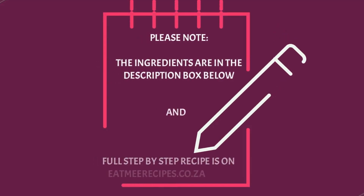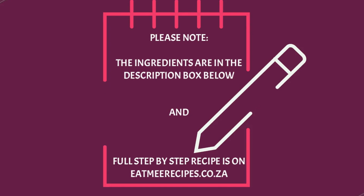The ingredients for this recipe are in the description box below, and there you will also find a link for the full written step-by-step recipe which is on eatmerecipes.co.za.